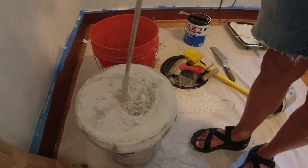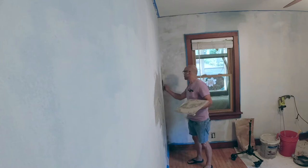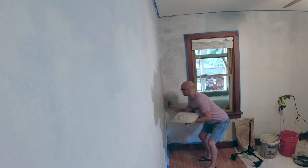One thing that I always seem to do, forever and always, every time, is add too much water to dry mixes. This project was no exception. This first coat does go on really smooth. It wasn't as messy as some of the samples that I did, which were even soupier.